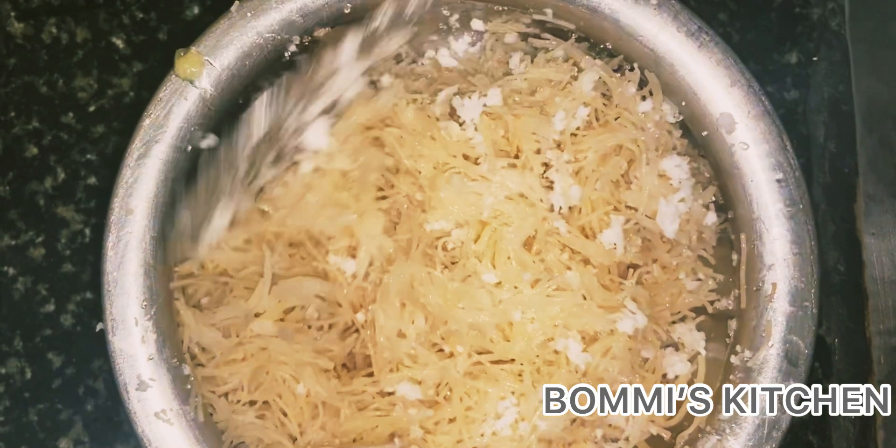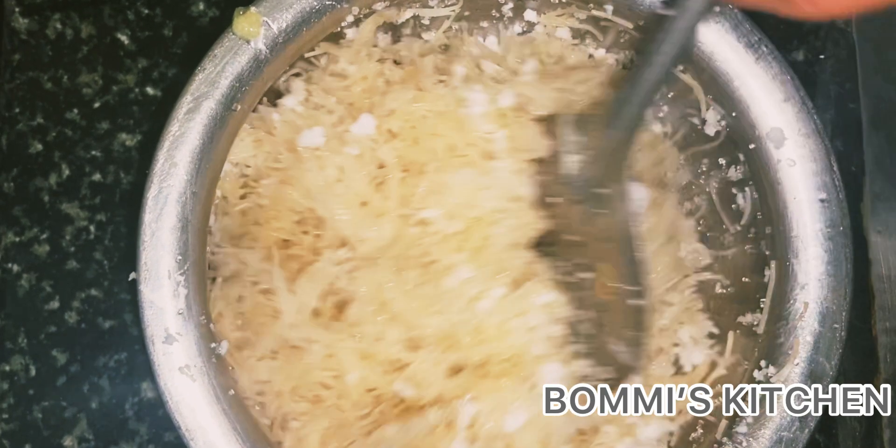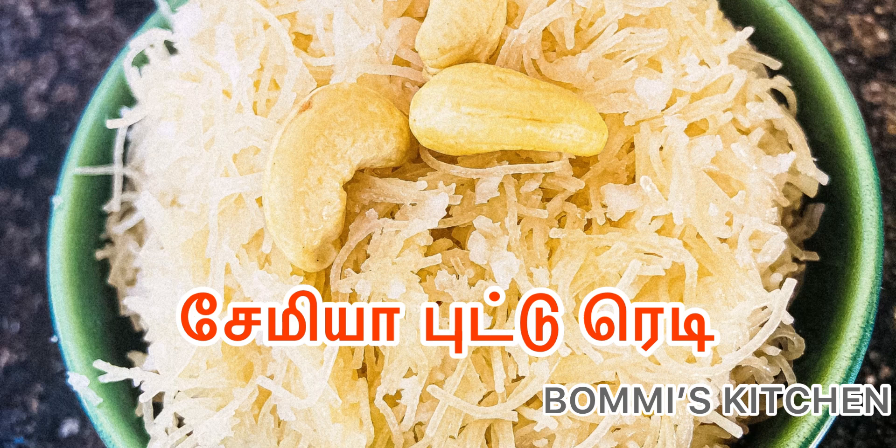You have a taste of the taste. You can taste it. If you taste it, you can taste it. Now mix it.